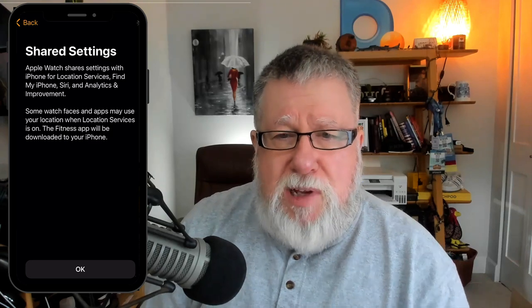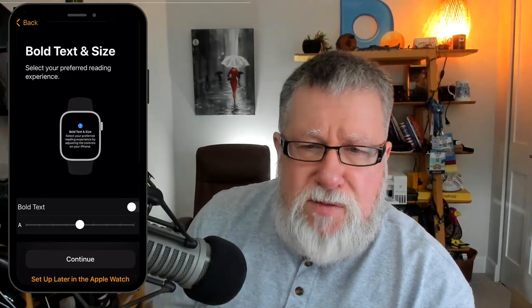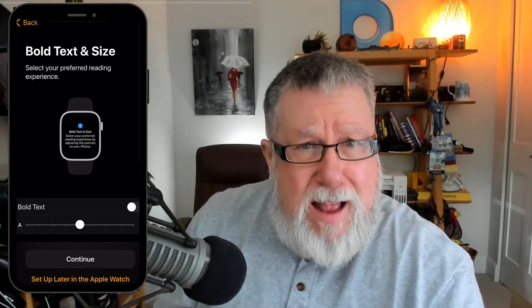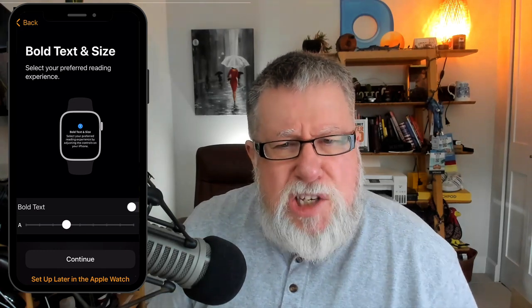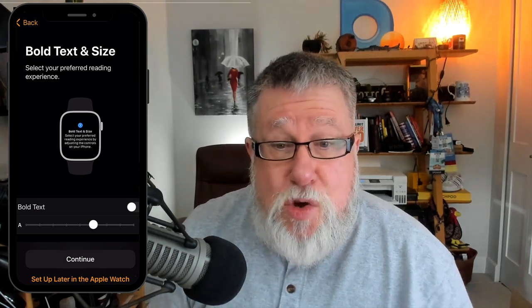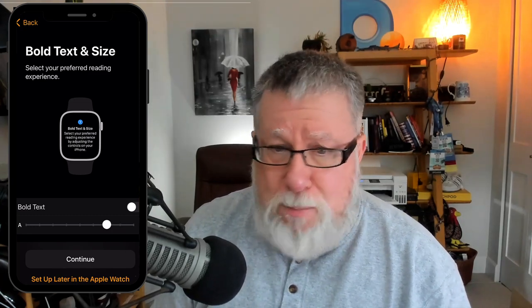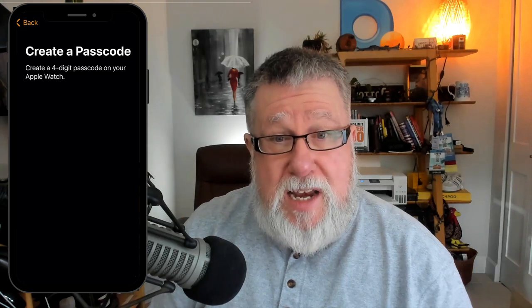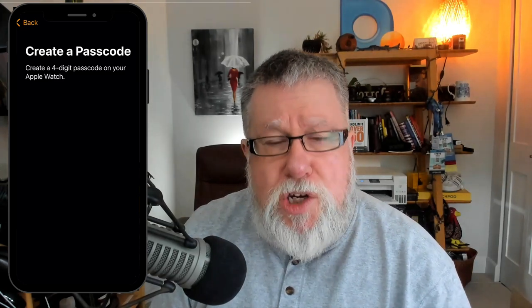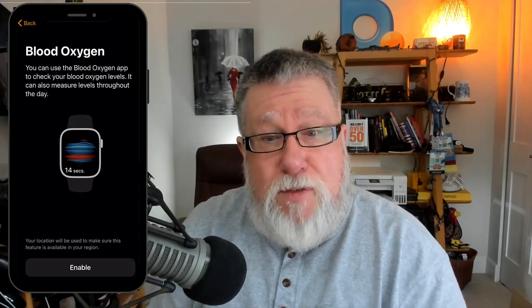Once the initial pairing is complete, they ask you about setting your preferences. This I loved — the Apple Watch Series 7 has a huge face compared to earlier versions, and you can make the text quite large on it, which I appreciate and many of you will as well. Then once you've decided on that, you set up your passcode, which you'll use over and over again to access and unlock your watch. They'll ask you to verify that, and once that's done you're set to start configuring different parameters.